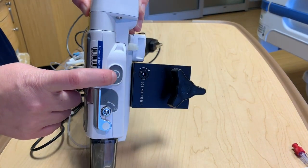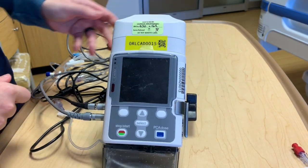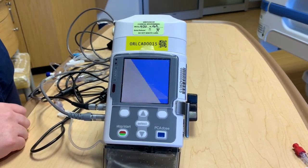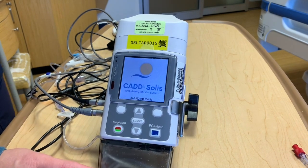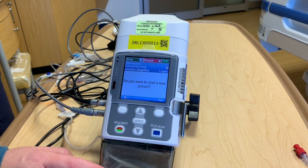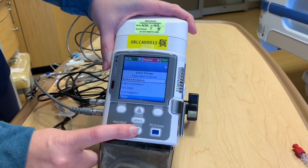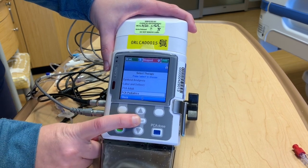To turn on the pump, the on/off button is over here and it's going to take a few moments. It's going to ask us if we want to start a new patient, so we'll say yes, and then you would pick your library, which would be PCA Pediatrics.